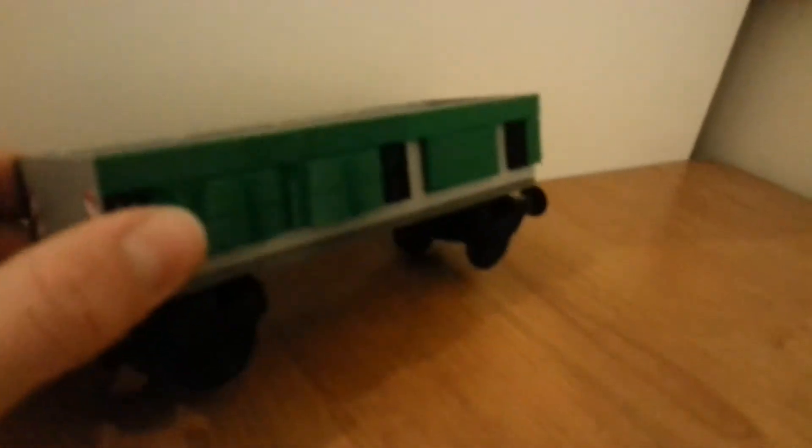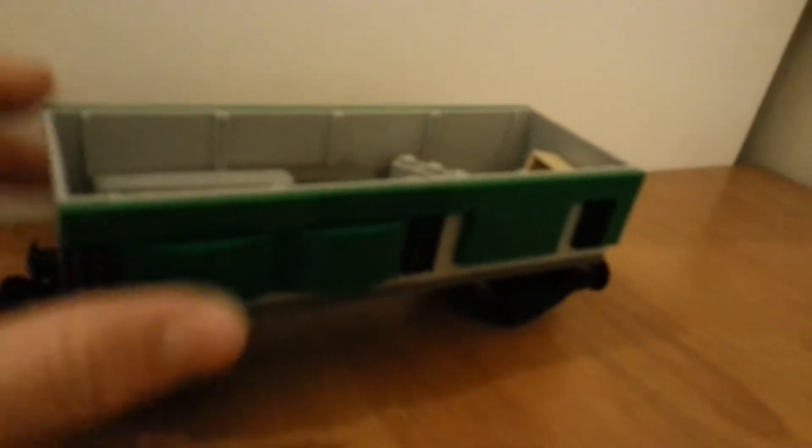There's some stuff inside there that's going around. I've got two sets of wheels. They don't twist or anything, so just go around. It's fine because there's only one set each.